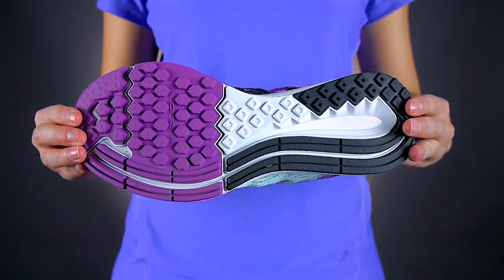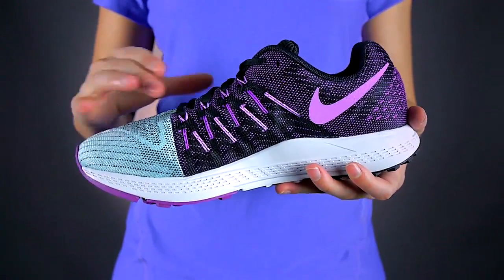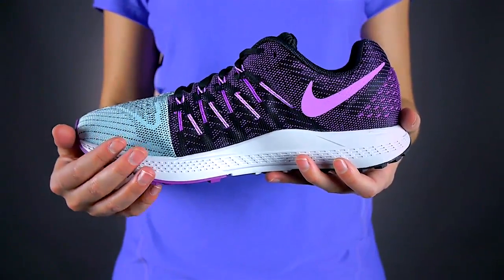And lastly, give those feet the breath of fresh air they deserve. The Flymesh construction provides ongoing ventilation and support.